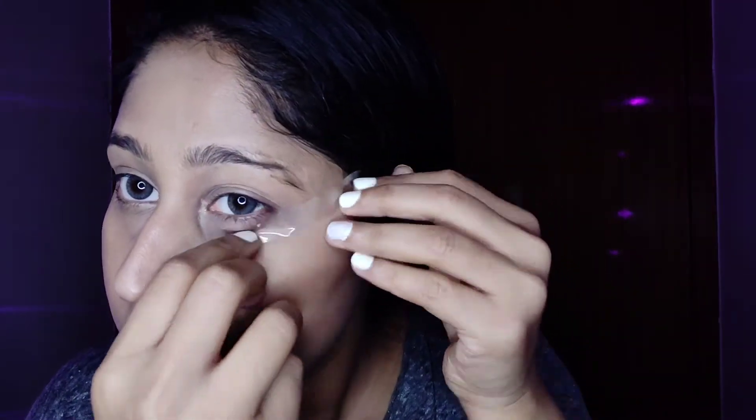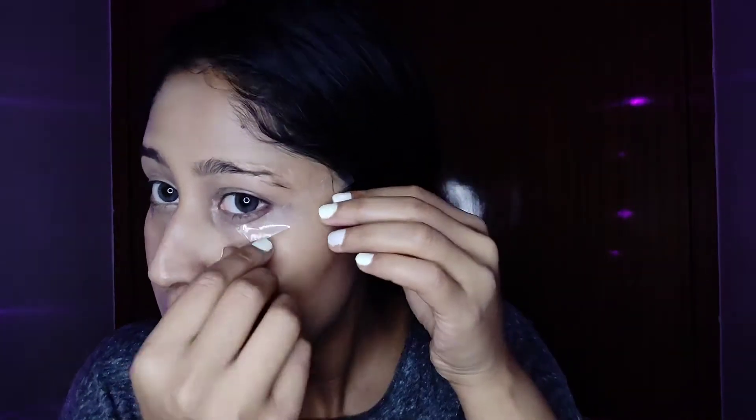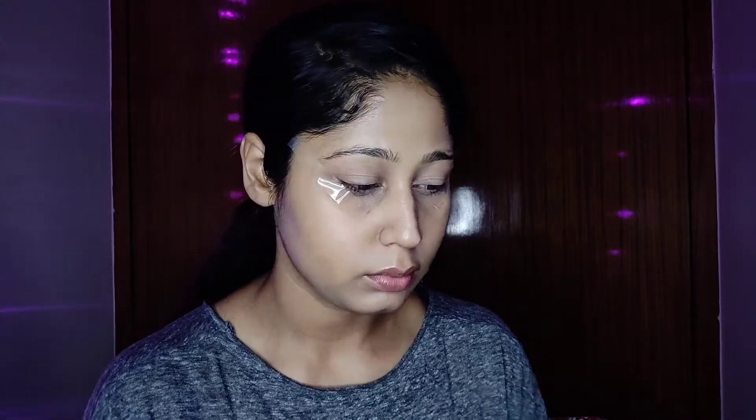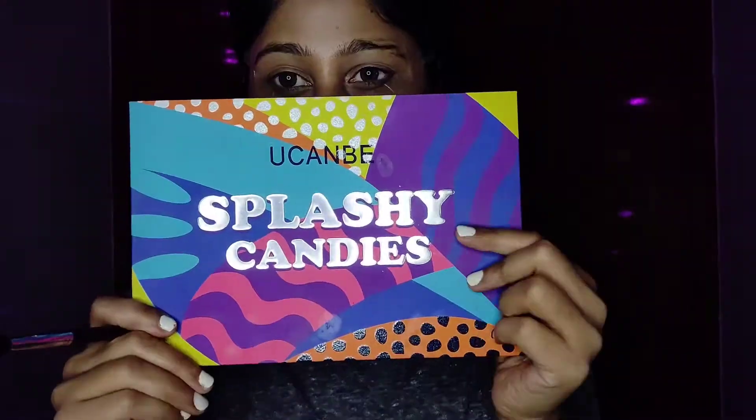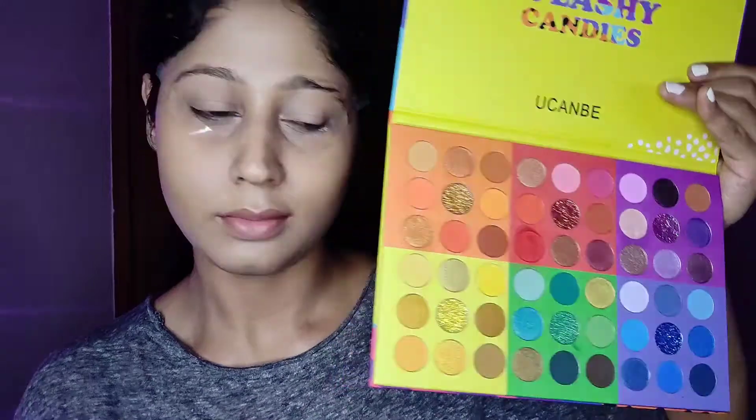Now I'm going to apply tape because I want to achieve a sharp winged eye look. Before applying tape directly, you should do a patch test on your hand or somewhere else first, so that it doesn't be too harsh on your skin.